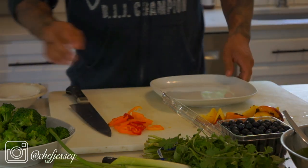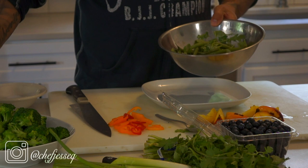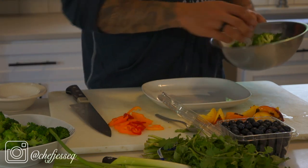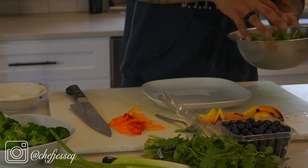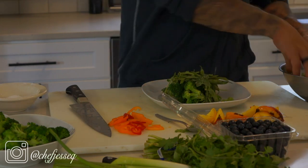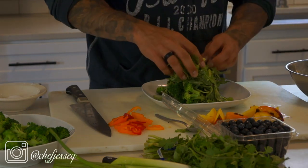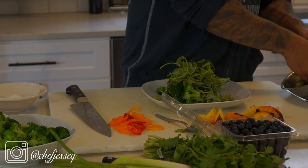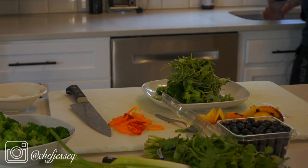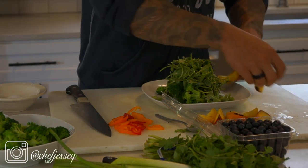Now we're going to start building the salad. Grab any plate or bowl you want — I'm using a flat plate so I can show some elevation. First I add the salad, then a little bit of green beans — you can use French green beans if you like, these are standard green beans — and a little bit of broccoli to add more vegetables. I try to balance every salad so it has a nice equal vegetable-to-fruit ratio so you get all the health benefits. Using my hands to build height — I want my salad not to lay flat. This is why a salad has to be made to order, because the vinaigrette will wilt your greens quickly.